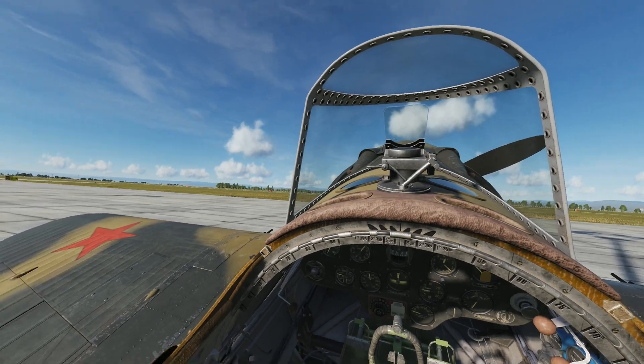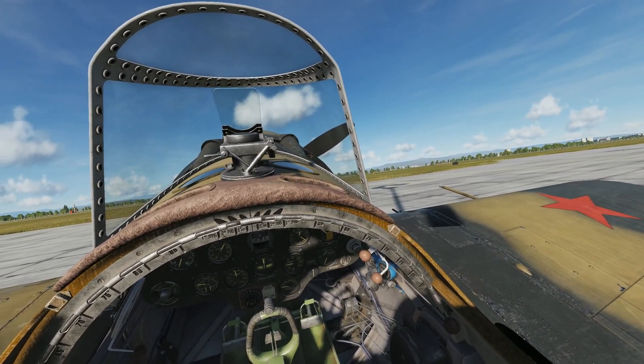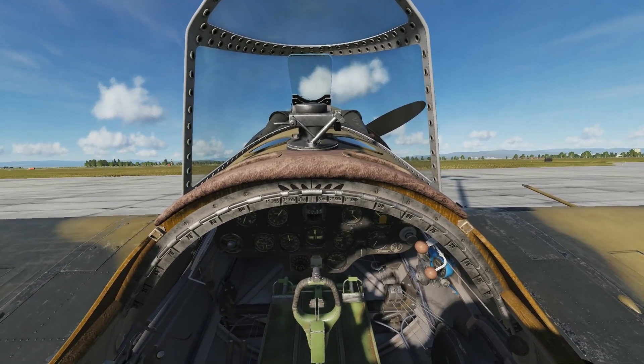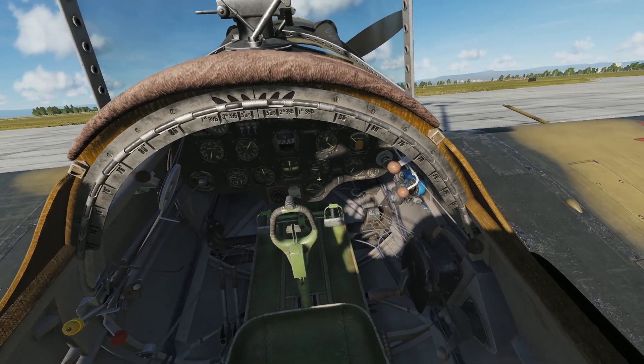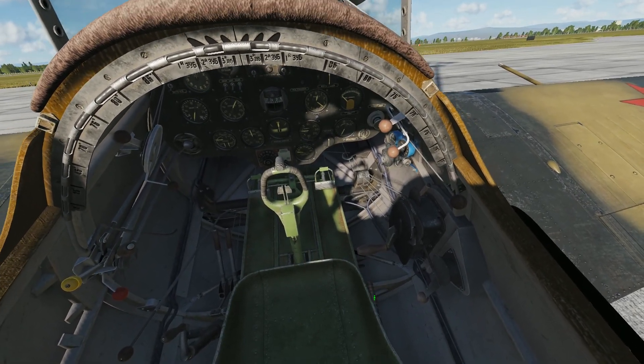This is Banjo, and today I'm going over the start-up procedure for the i16 for DCS World. In order to see the bulk of the cockpit, you'll need to lower your view. If you don't have Track IR, there's a lever to the right of the seat that will allow you to raise and lower the view accordingly.